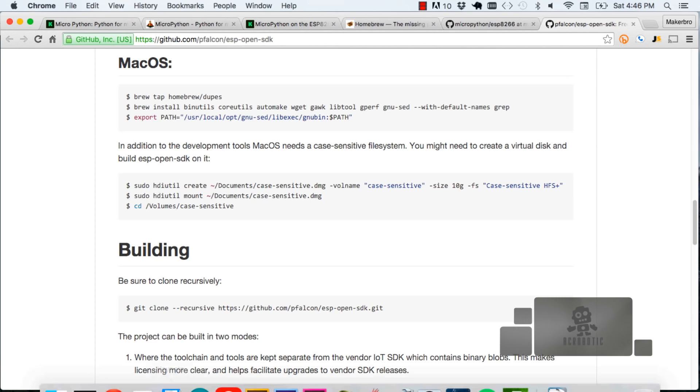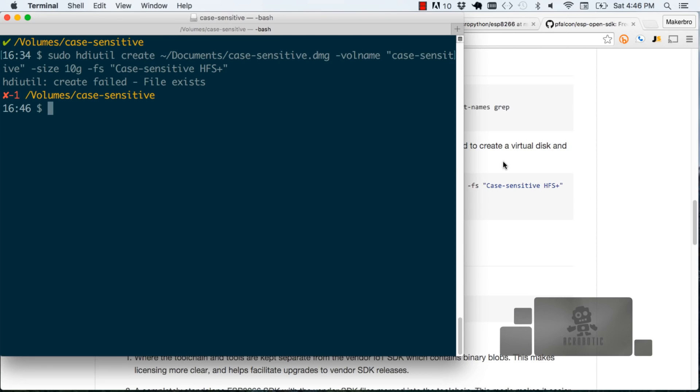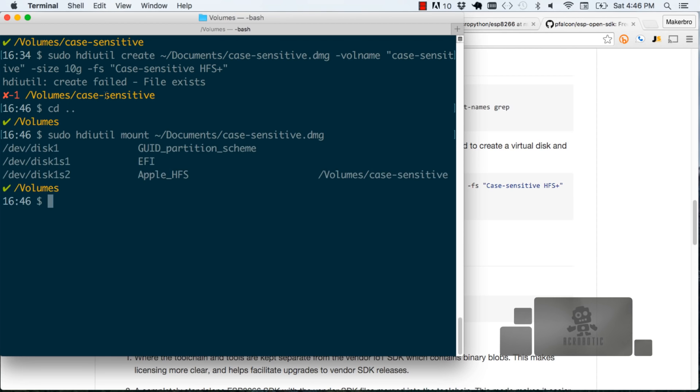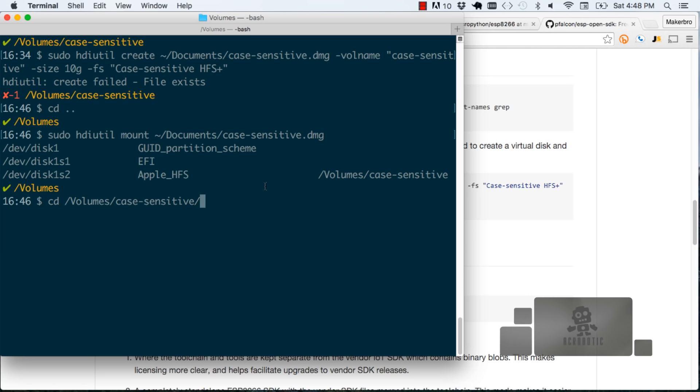I'm just going to open up my terminal and go through these commands. In my case, the command actually failed because that file was already there. Once that file is created, I go back to the repository, copy the next command and issue it on my system. The second command mounts that volume we created onto the system. Now we can actually go there and have a case-sensitive disk available for running the next set of commands. The final thing we want to do is change directories onto the case-sensitive directory we just created, which is called case-sensitive on my system.